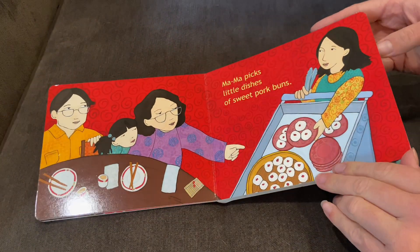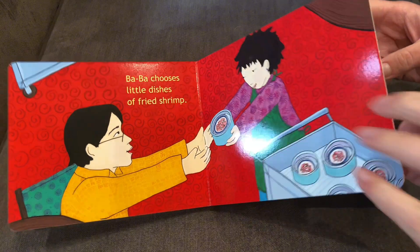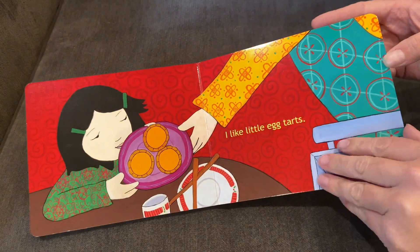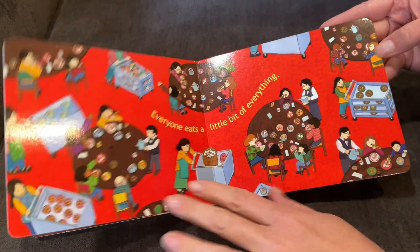This is a board book so it has thick and sturdy pages. It's definitely a durable book, and if you are a foodie or a dim sum lover, this is such a fun book to introduce your kids to this cuisine as well.